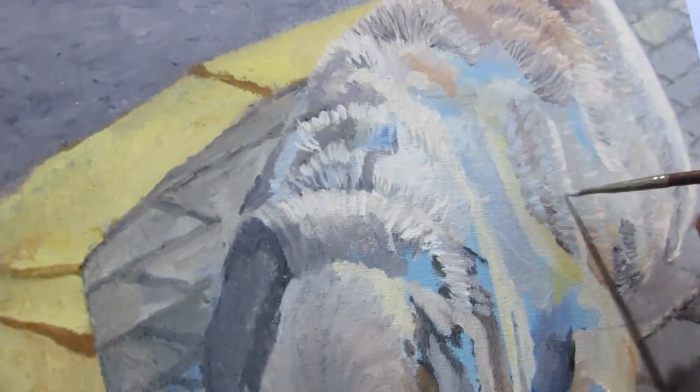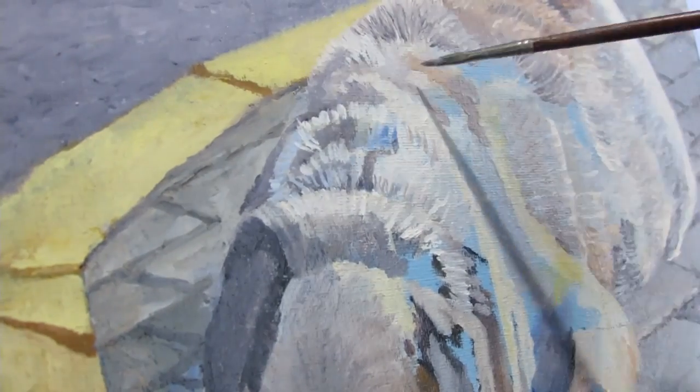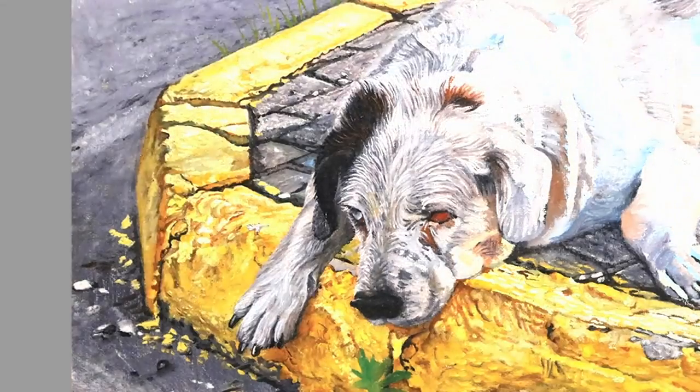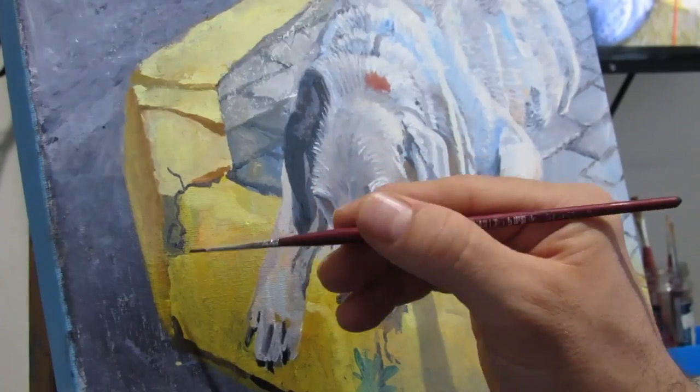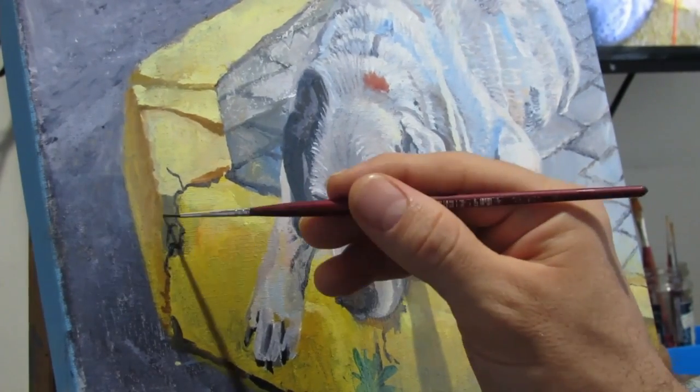Going back to the sidewalk, I tried looking very carefully at the photo. One of the things that I wanted to do is capture all the imperfections, or as many as possible that I saw.